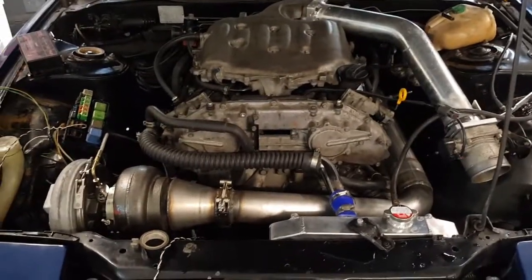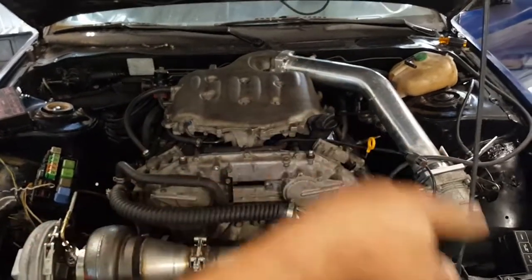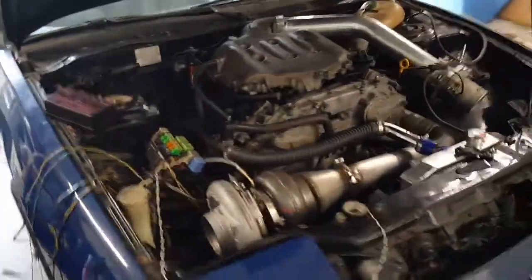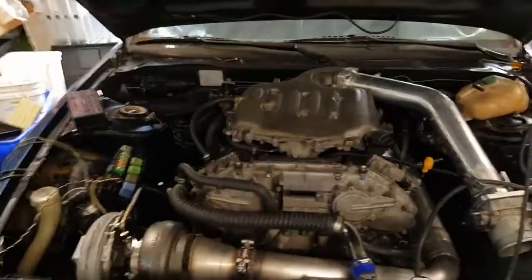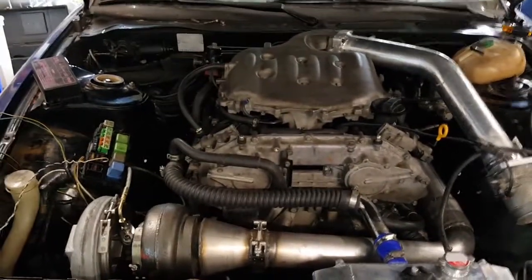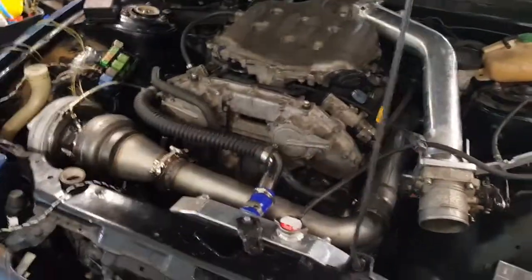It looks kind of stock I'd say, except for this big thing here. If you take that out of the picture and put a black piece there it'd look stock. She's responsive — it's still so surreal to me. I think I need a beer. Can't believe she's on.